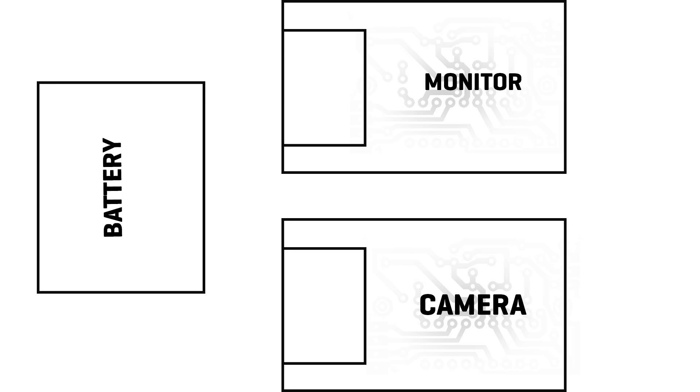Ground loops can also be caused by step-up or step-down converters alone, and any camera or monitor has at least one, so you can for example power your Blackmagic with anything from 10 to 25 volts.